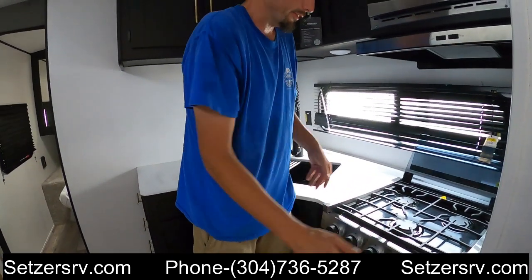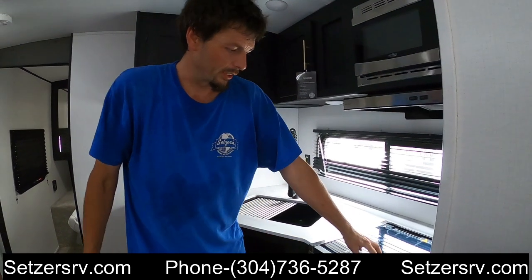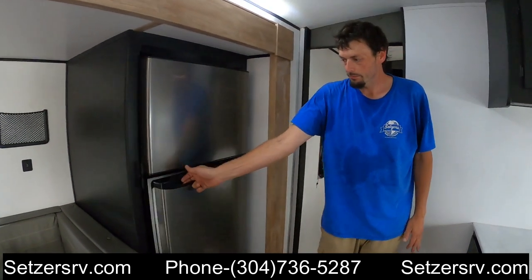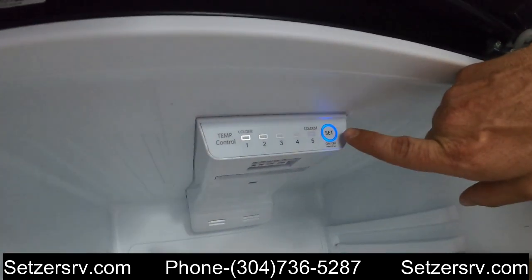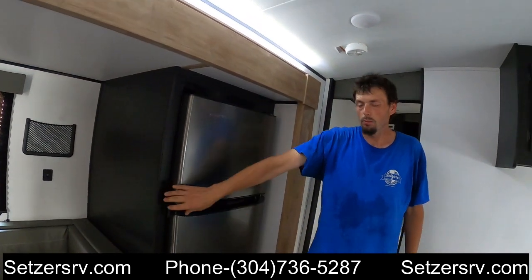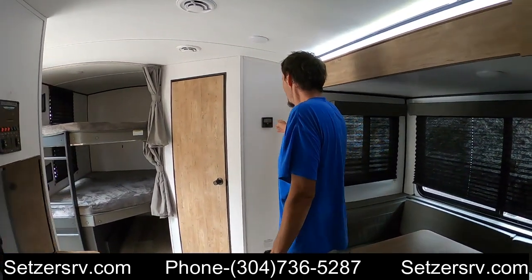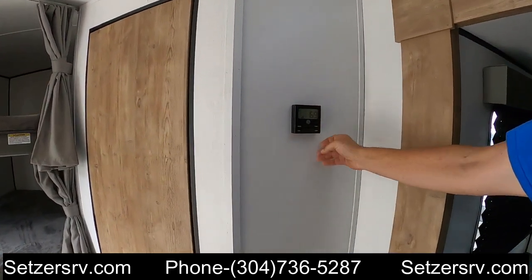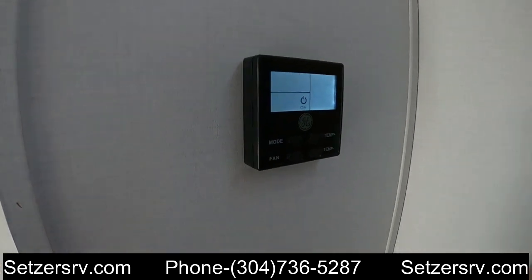Just make sure you turn everything to off when you're done, and don't try to cook anything on top of the glass. Here we have a 12-volt refrigerator — it has a master switch at the top. Press and hold it for 10 seconds, wait to see the main light turn on, then give it a couple of hours to get nice and cold. We have the AC running, which I controlled by the thermostat. This thermostat controls your AC, your furnace, or off when you don't want to use either.